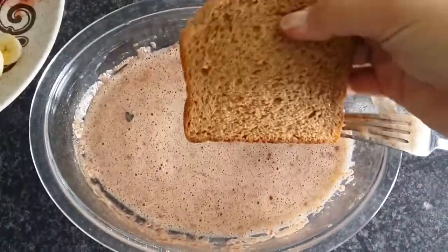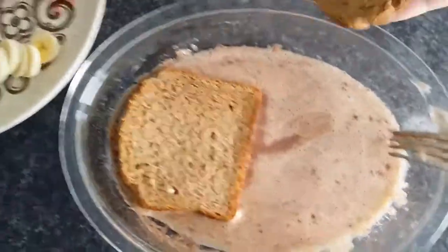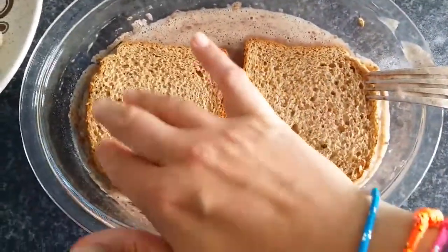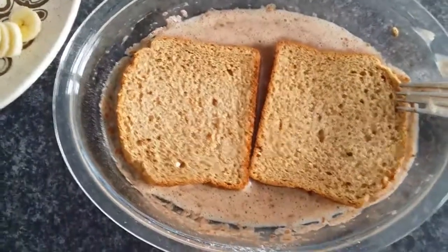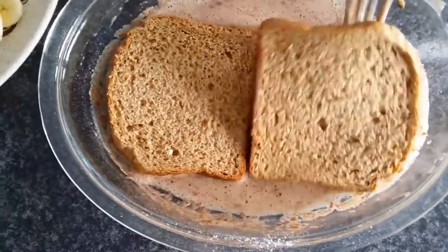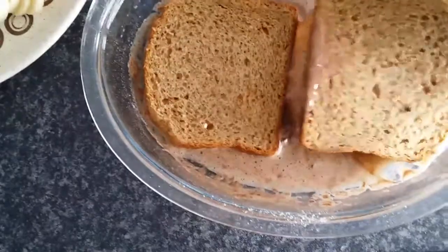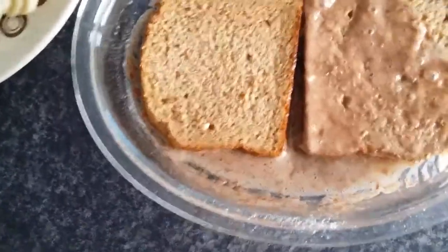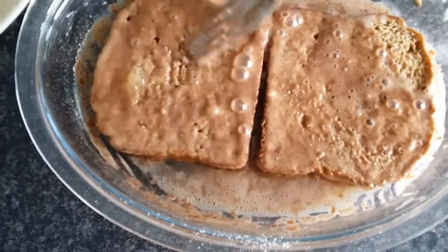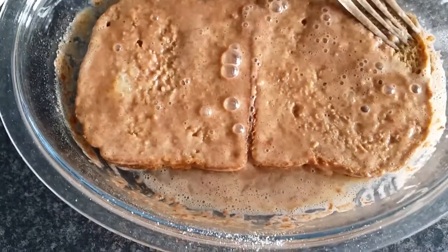Going back to your egg mixture, take your two slices of wholemeal bread and put them in. You want them to absorb as much of the egg as possible so they take on board lots of yummy flavours. Turn the slices over a few times to make sure the egg mixture and bread are nicely combined — it takes a few turns. Once you flip them back and forth, you'll see most of the mixture has been used up and they'll be ready for the pan.